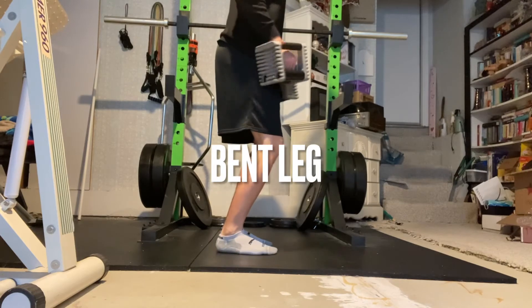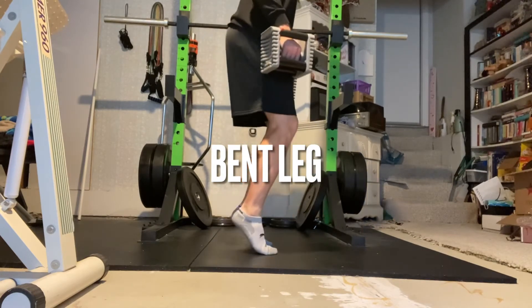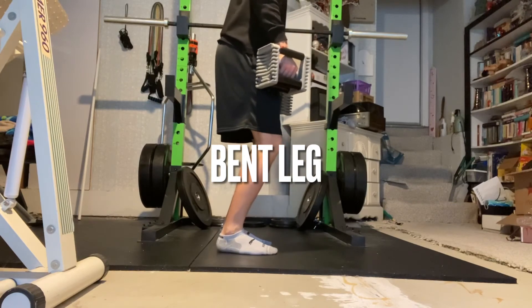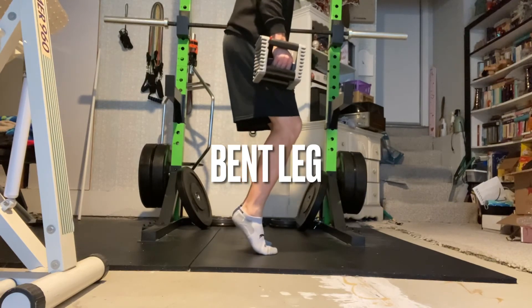Repeat with the knees bent. The tempo used here is a 4-2-1: four seconds on the way down, a two-second hold at the top, and one second up to the top.